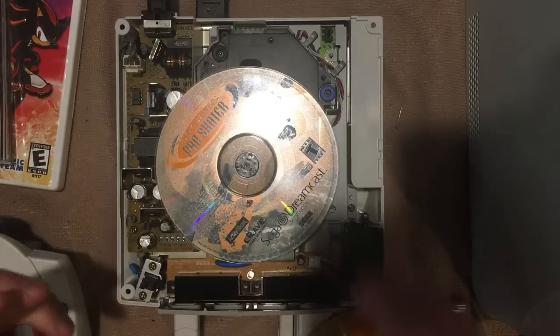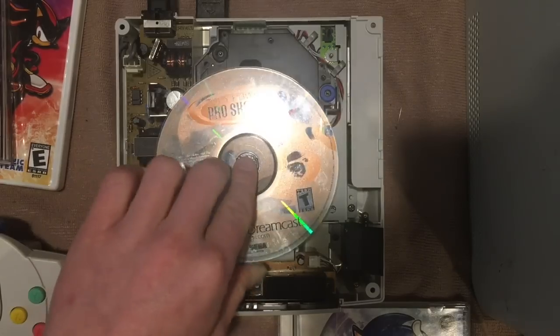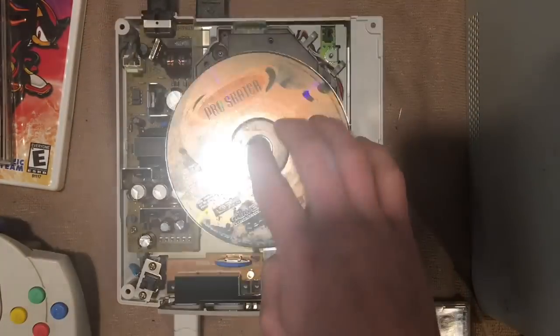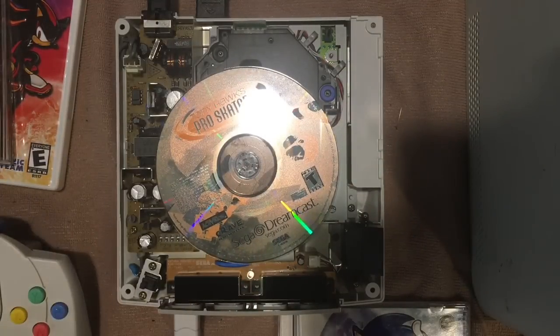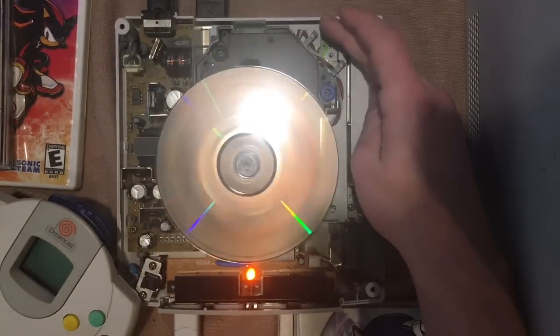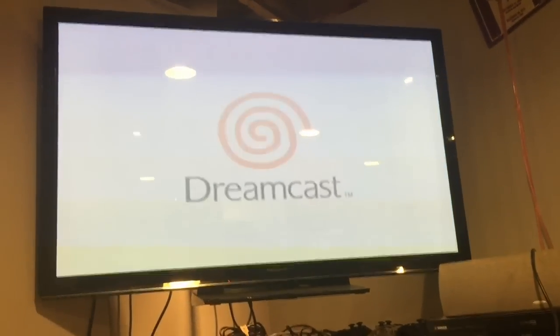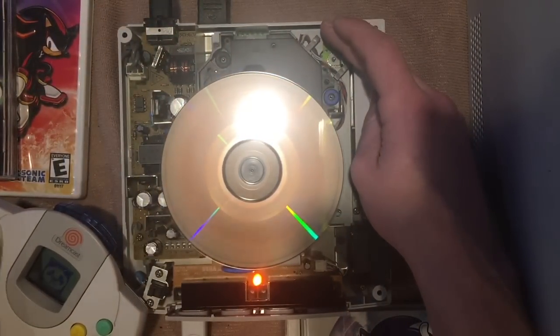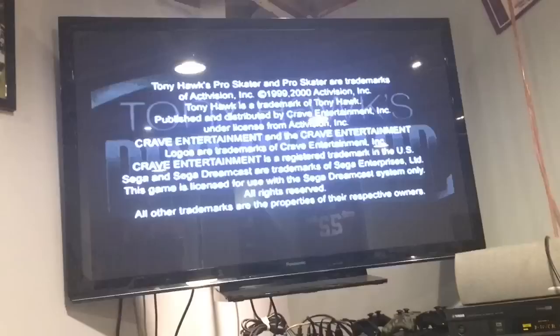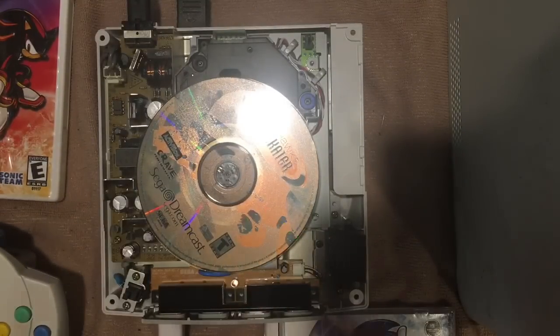Still the same issue — 'please insert game disc.' It doesn't seem to like this actual Dreamcast game for some reason. The best way to test is to replace Tony Hawk Pro Skater with... Tony Hawk Pro Skater — yes, I have two of them. Power on, VMU flashing, disc is spinning — and we are booting up into the OS. Date and time, and we're booting right into the game. Something about that one specific disc the console just wasn't having.